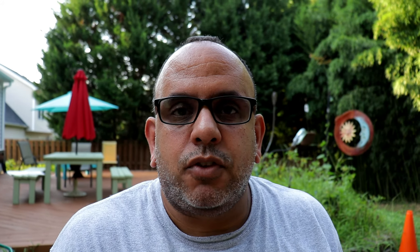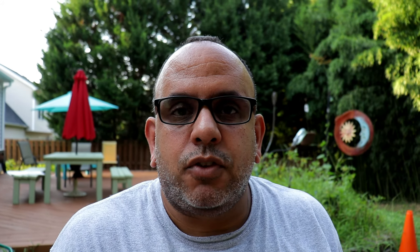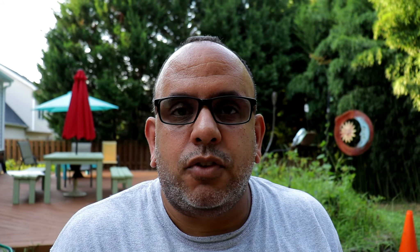I got to thinking — I've got these old flats on here, I'm wondering if I can make my own flats. Question is, what would I need to make my own flats? Well, they've got to have a rubberized bottom — that's the main part — and of course they've got to be sturdy enough and not falling apart. This would make a pretty good YouTube video, so check this out.